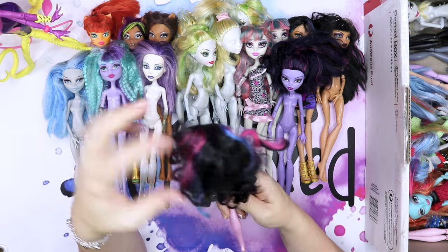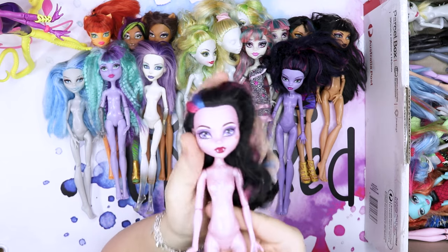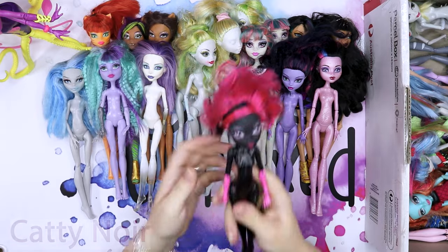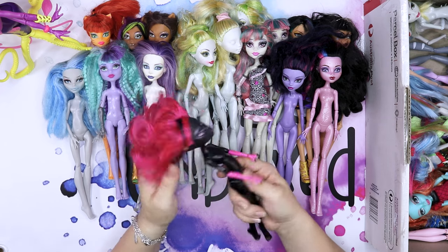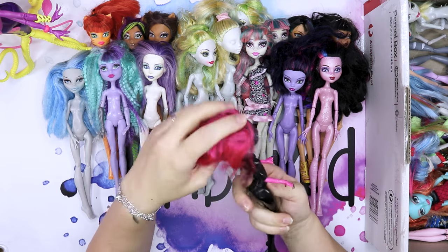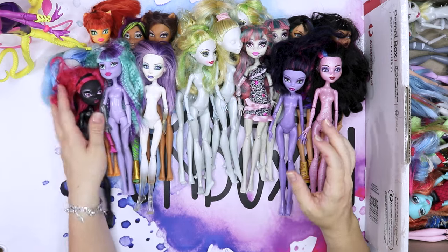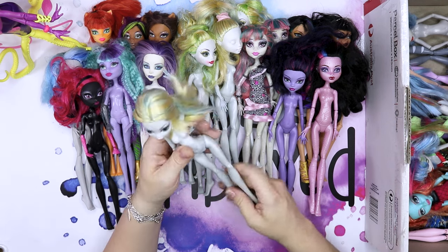Draculaura — very matted hair with blue and pink. Her face is still pretty, nothing wrong with her face. And this would make a very nice steampunk doll. I can't remember her name. It's a cat with no tail, very pink hair which probably can be salvaged. It's a bit fluffy but it's not super oily, so that's not too bad. By the way, if you have any ideas for these doll makeovers, let me know.